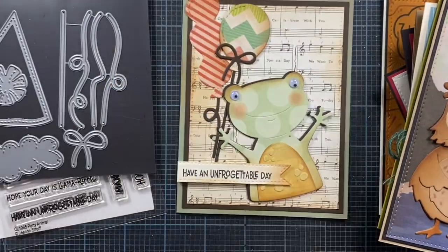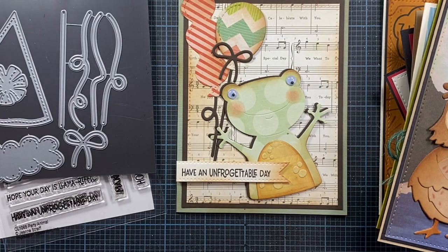Thank you so much for watching. I hope you enjoyed. I hope this is inspirational and maybe you found something that you liked. I know myself, I'll be using these balloons quite often — I'll have to make a dozen of these cards, I swear. So cute. But thanks again for watching. I hope you enjoyed. Take care. Bye bye.